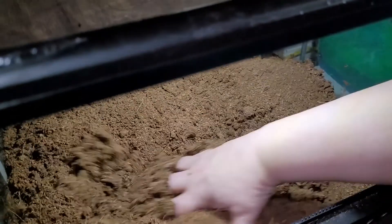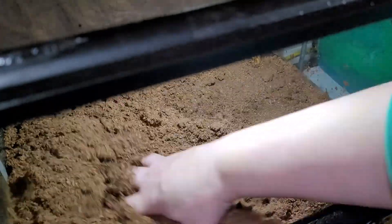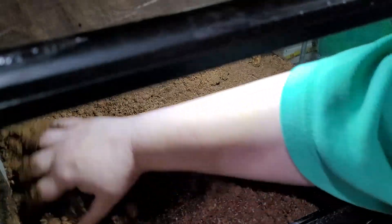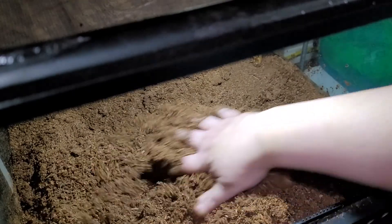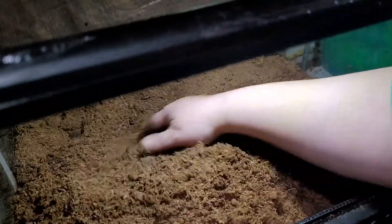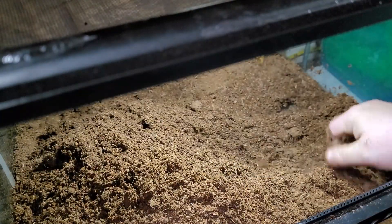Still lots of water so we're going to keep mixing. I do have a second Pac-Man frog but I haven't had him — or her, I don't know — as long. This one I've heard croaking, so I knew it was a boy. You can tell by looking at the pads on the feet, but I'm not breeding them so I don't really care.